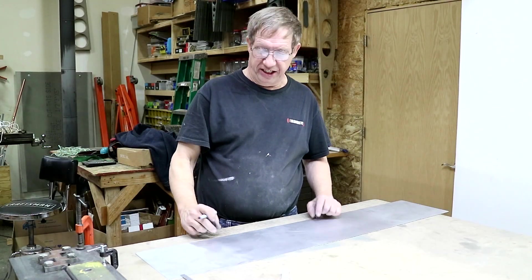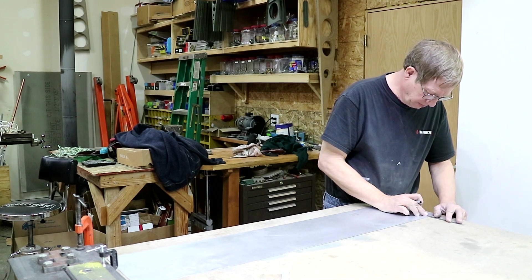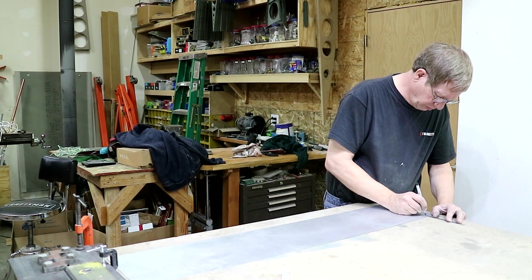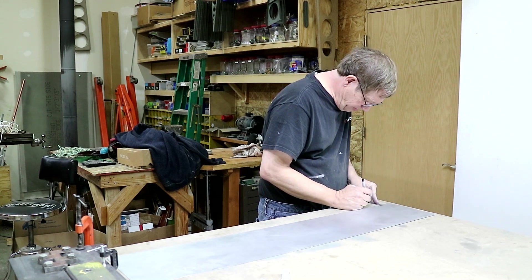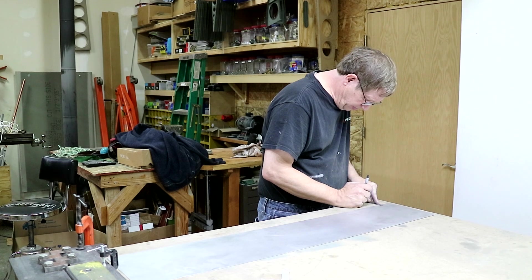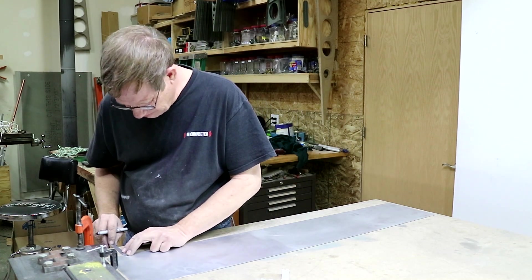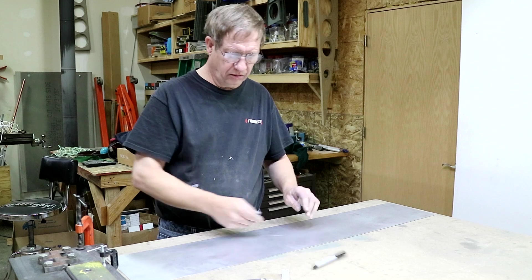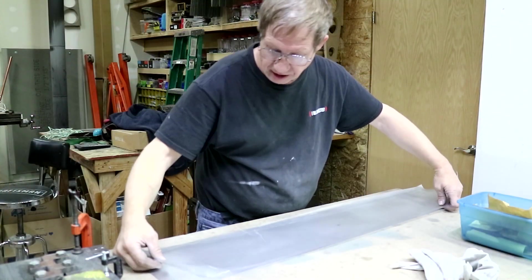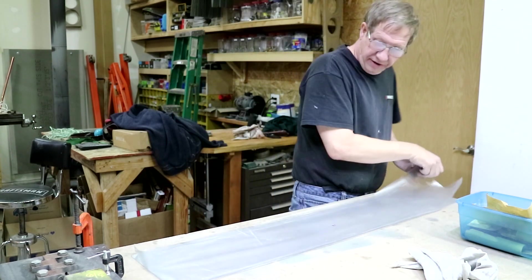I'm going to mark for the 5/8 flanges for my bender so I can bend this — I just need one mark on each end. I'll set it up in the brake. My brake I made, so it's not perfectly polished surfaces like you would get on a nice one you might find in a sheet metal shop.